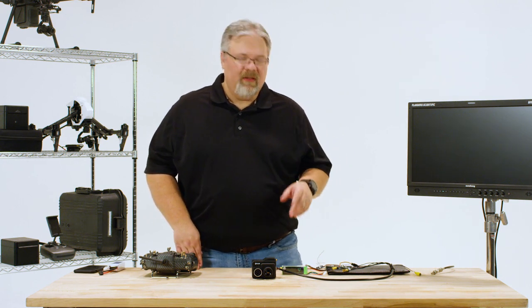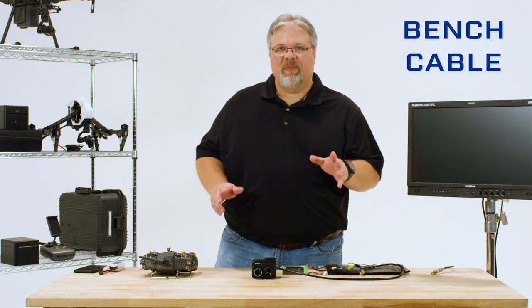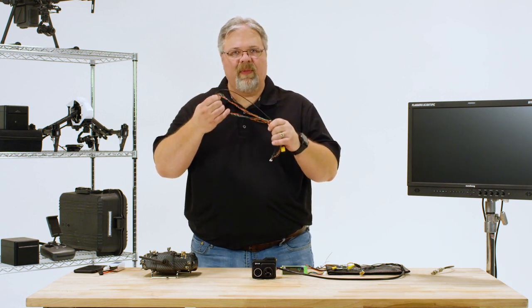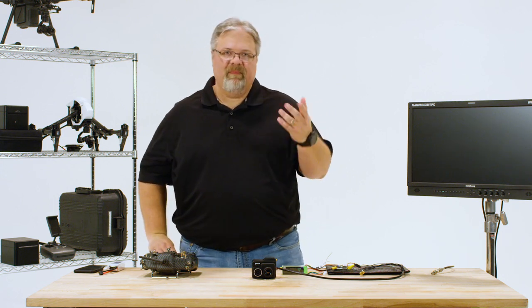For this video, I'll use the bench cable that comes with the DUO-PRO-R, but the same steps apply if you're using the included integration cable. The integration cable is just much more flexible, so it works better with brushless gimbals and it'll be easier to cut to length if you need to.